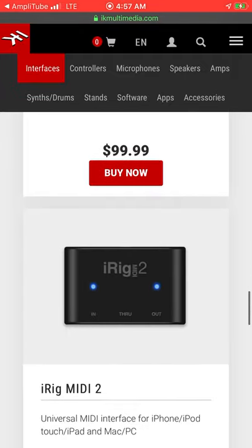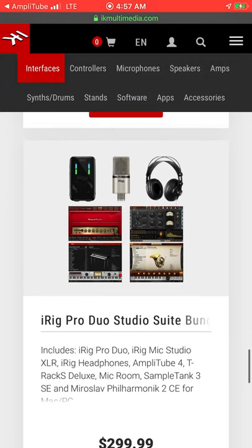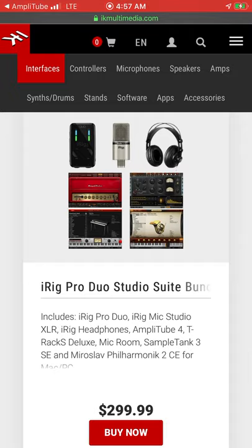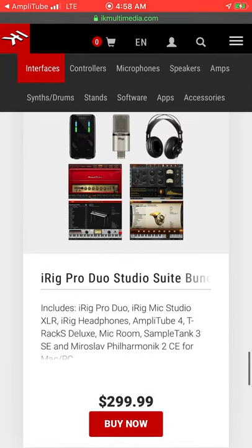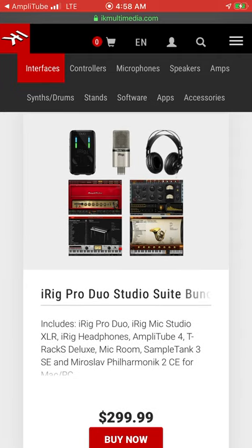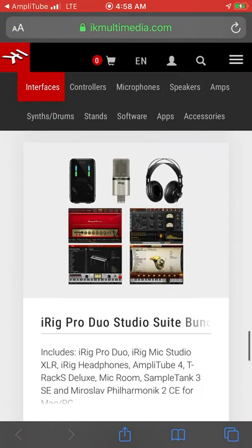There's a ton of different hardware options available. I bought the iRig Studio Suite bundle, which came with different software and apps. I bought it used on American Music Supply — great place. If you don't have great credit or don't want to spend a lot upfront, they offer up to five payments with zero interest. Monthly payments, no credit check. So far I like it and it works really well.